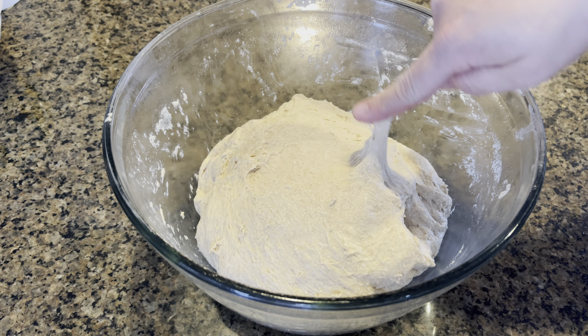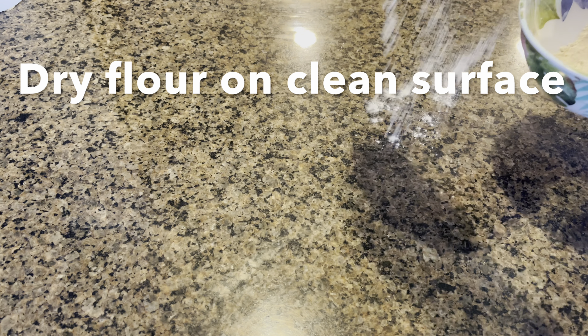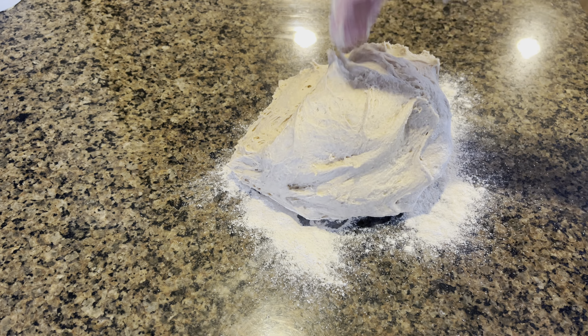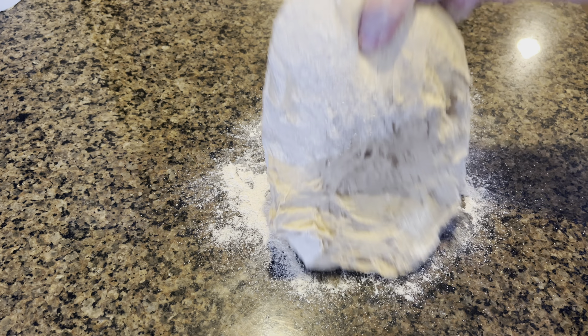After a couple of hours our dough has risen beautifully. We are going to take it out onto a surface that has a little bit of dry flour on it and we are just going to knead it for another two minutes and just punch it down a little bit.